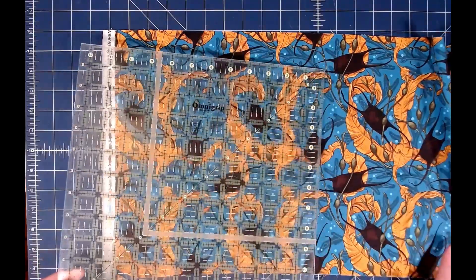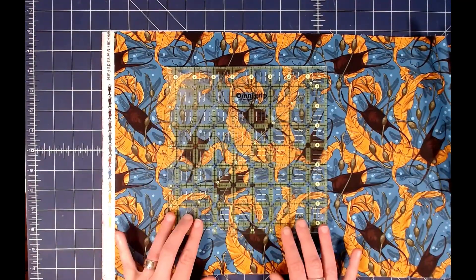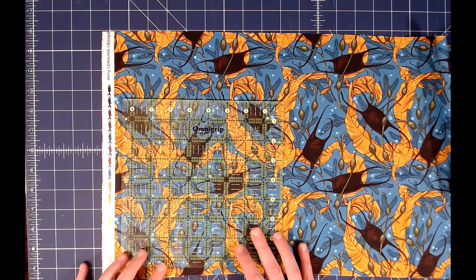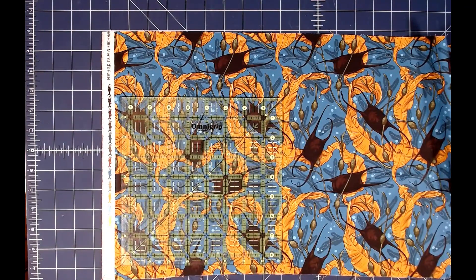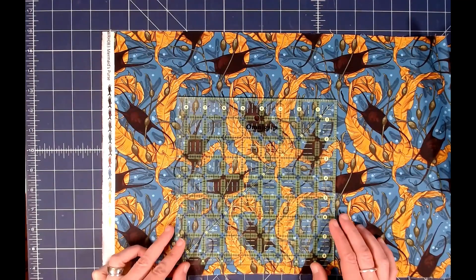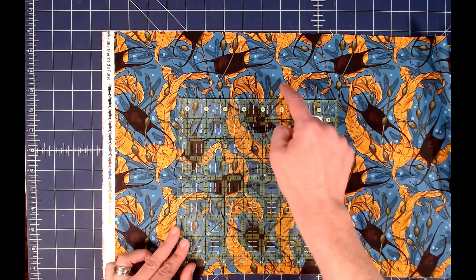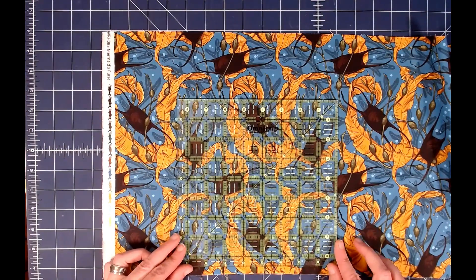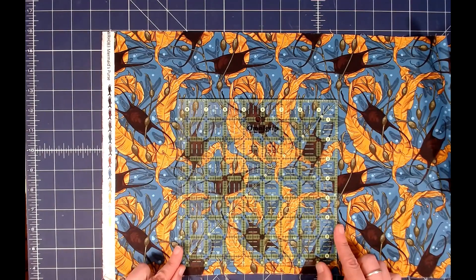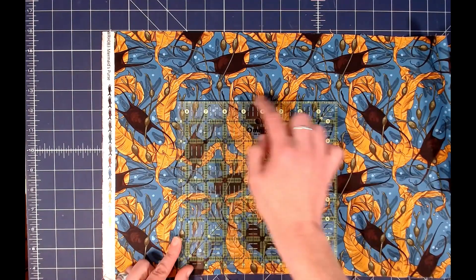I'm going to use my eight and a half inch ruler since it's a little easier to see. In the block I did on the quilt, the square was cut about here — I'm going to do it a little differently this time. I want this one to be sort of in the middle of my block, and then I'll be able to appliqué parts of the mermaid's purse and some of this kelp, with little pieces sticking out. I can decide what else to add — I could add things down the sides — it's really up to you.